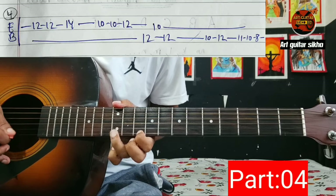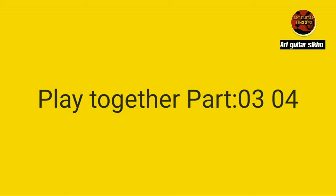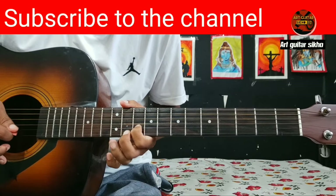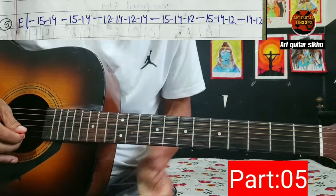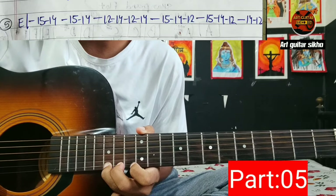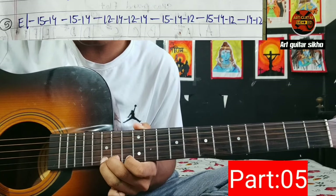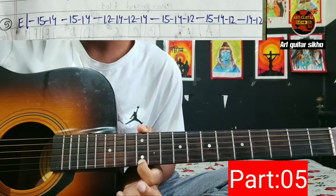12 12 14 10 10 12 12 10 12 10 12 10 12 11 10 8. Then 15 14 15 14 12 14 12 14 15 14 12 15 14 12 15 14 15 14 12 14. 12 14 14 15 14 15 15 14 14 14 12 — same pattern, repeat.